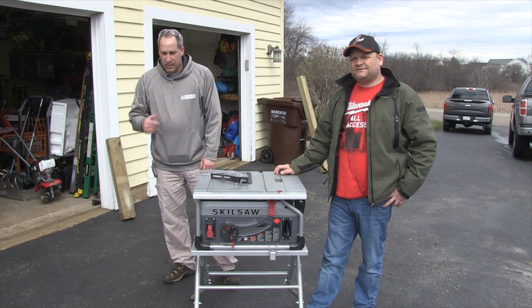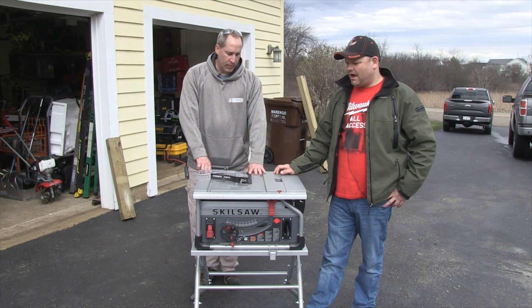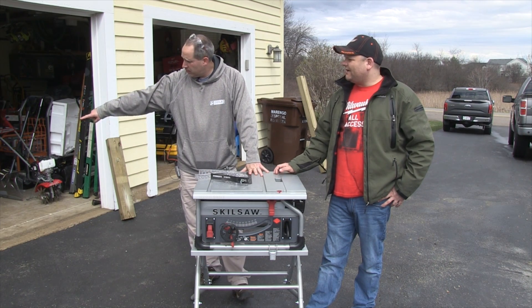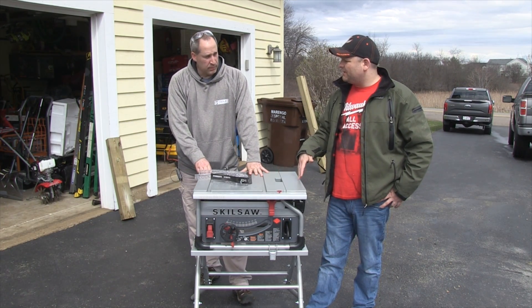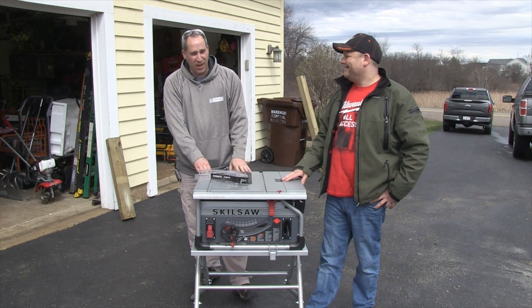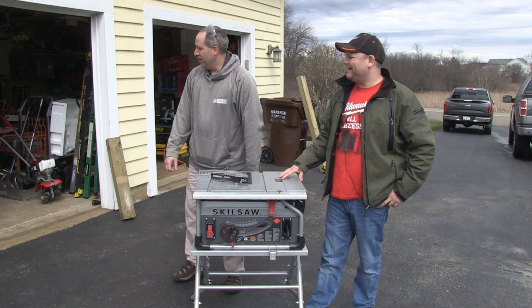What's up everybody, welcome to toolsandaction.com. Today we are going over something from Skill — or Skillsaw. I understand, this is a Skillsaw but it's from Skill. Skill saw is on the front right here. Skill is the company. No, the real company is Skillsaw. Skill is short for it.